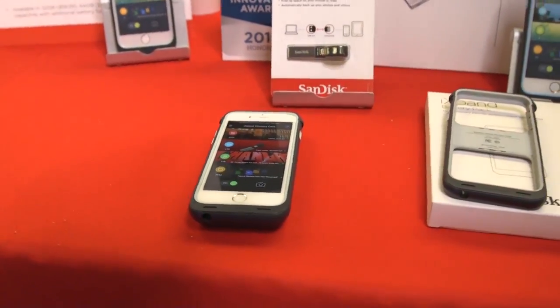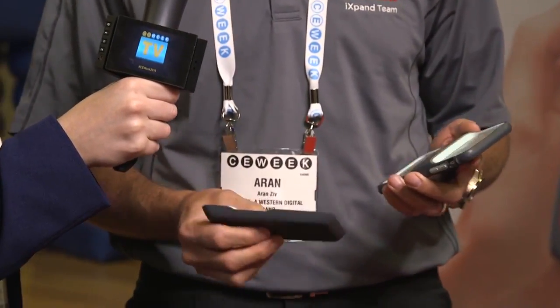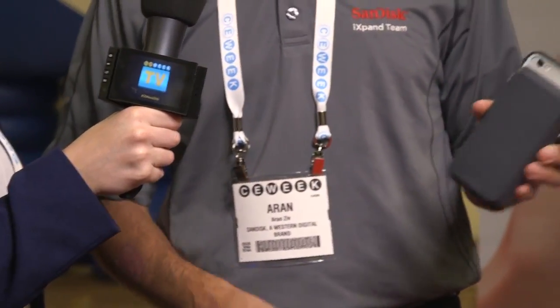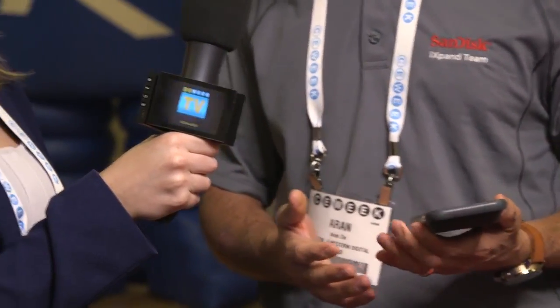In addition to this cool new iExpand Memory Case, it also has an additional battery. So now if you are using more of your iPhone, you just stick on the additional battery and immediately my phone goes into charging. So now I can have more storage to do the things that I love to do, but also I have more power to do it.